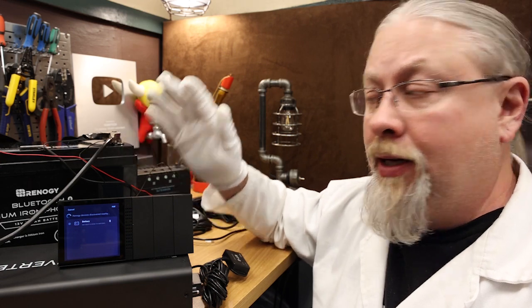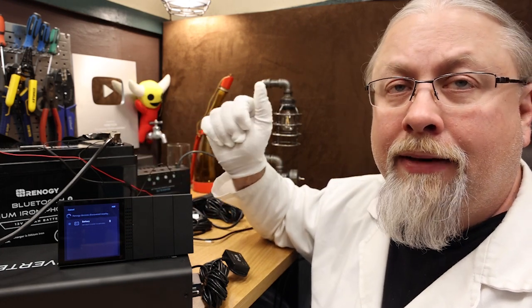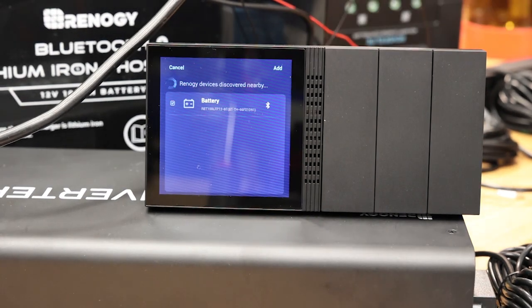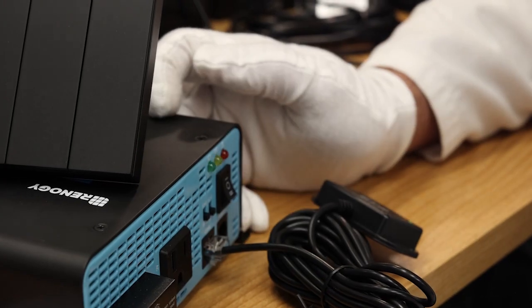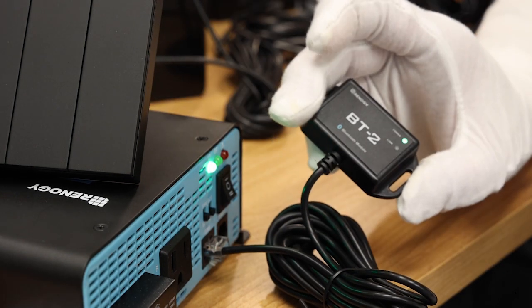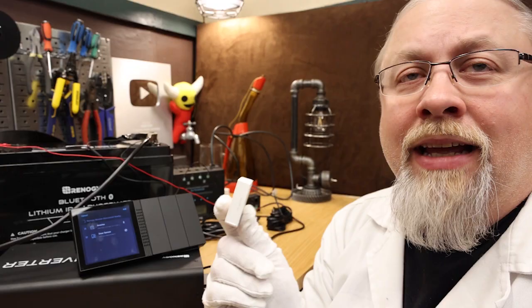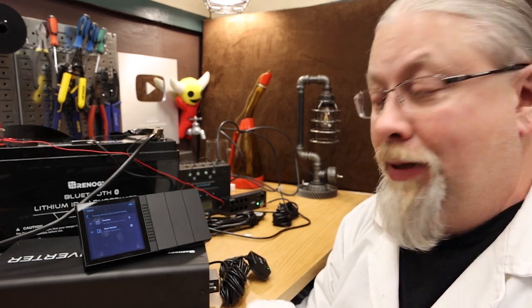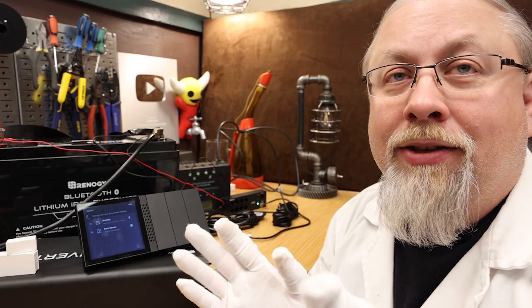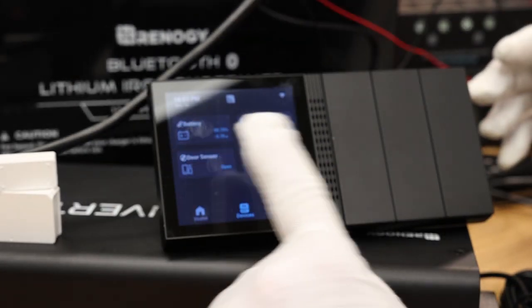Let's start with the battery first, since the battery is already on and has Bluetooth built in. Let it detect the battery and add it. There it is — it found the battery via Bluetooth. We click Add and there it is, now synced on the home screen showing 99% battery. So now let's go ahead and turn on the inverter with the Bluetooth adapter and add that to the Renogy One. It's going to scan automatically for available Bluetooth devices. It detected the door sensor — let's go ahead and add both the door sensor and the inverter. Added successfully. So now we've got the battery, the inverter, and the door sensor.